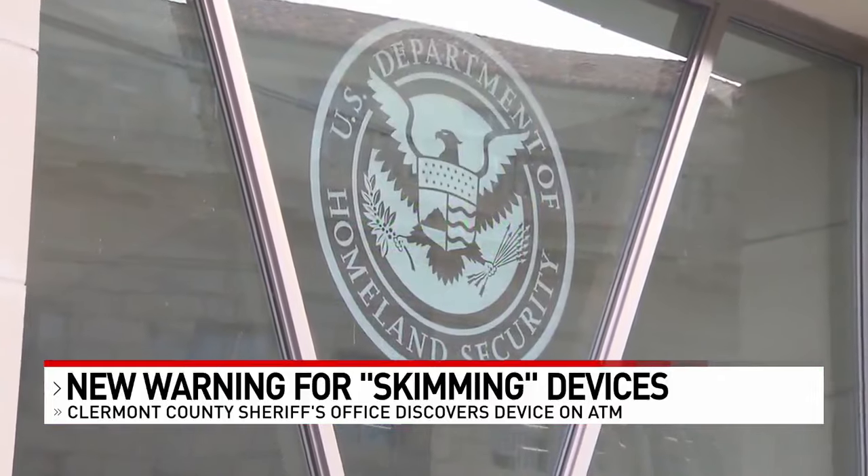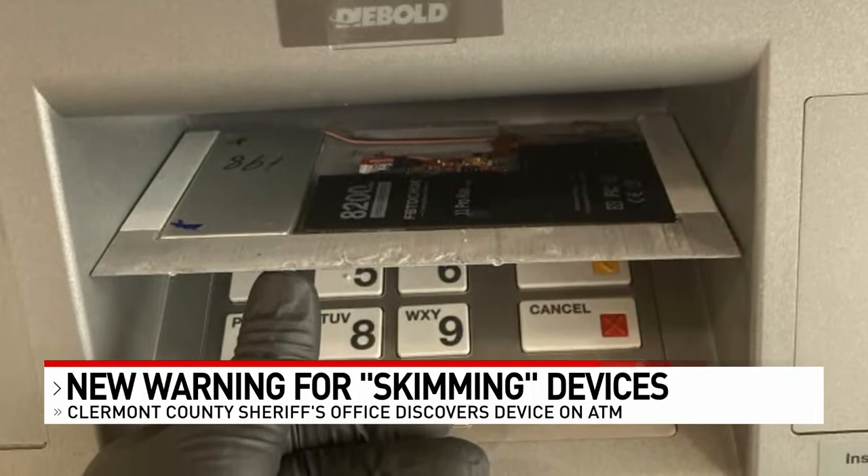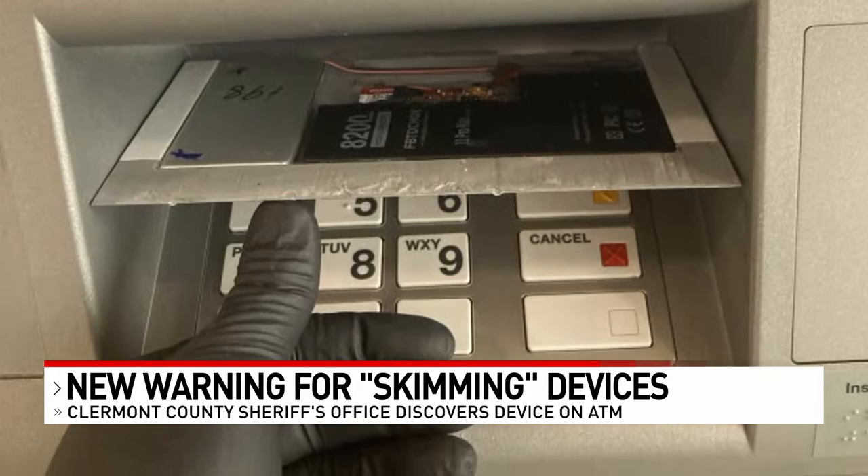Ross says police across the tri-state have seen similar devices. He's working with local police, the Secret Service, and the FBI, as the search for whoever is responsible for the skimming device in Batavia Township continues.